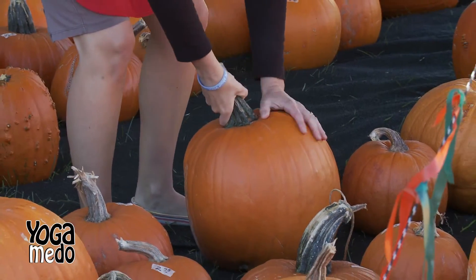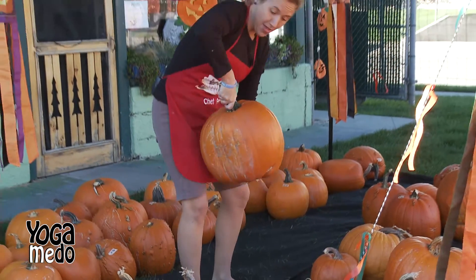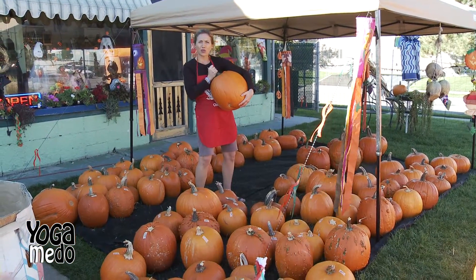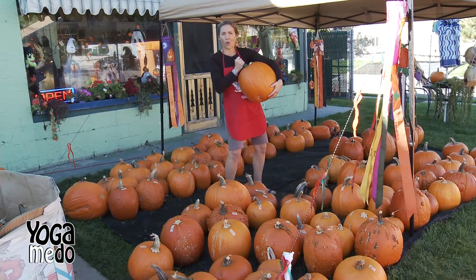Hi boys and girls! Have you ever wondered how to pick a good pumpkin? One way is to make sure the stem stays attached when you pick it up. Another way is to make sure that there are no cuts or bruises. That'll help it last longer so it can sit on your porch for a while.